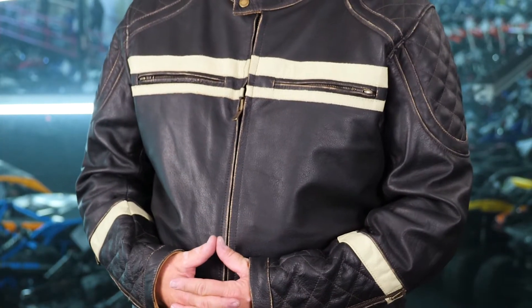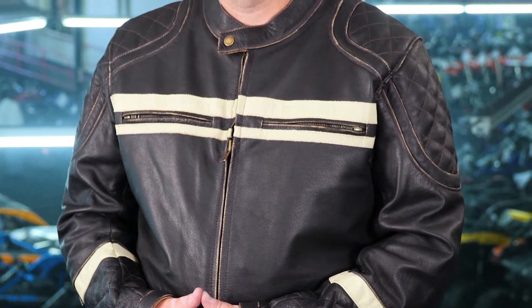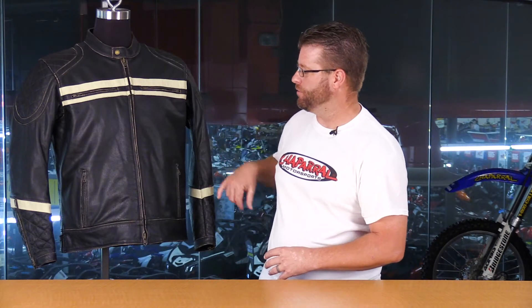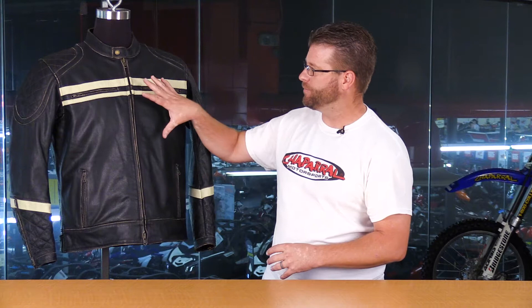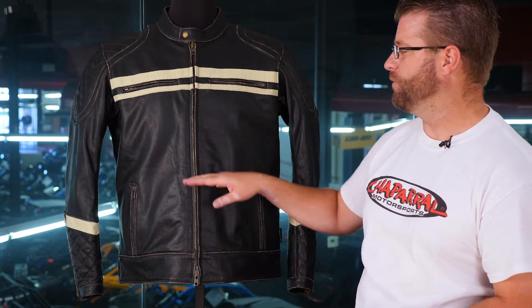Now let's dig into the details. This brand new Fall 2019 vintage-style jacket is 100% genuine leather and features YKK zippers throughout. When it comes to the sleeves and the main zipper, they are two-way zippers, so you can zip from the top down or from the bottom up to get that perfect fit.